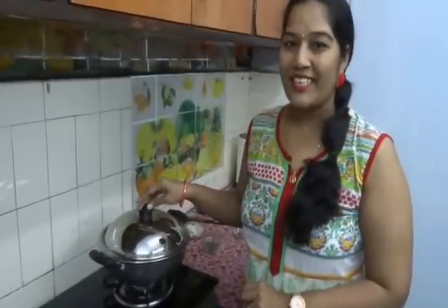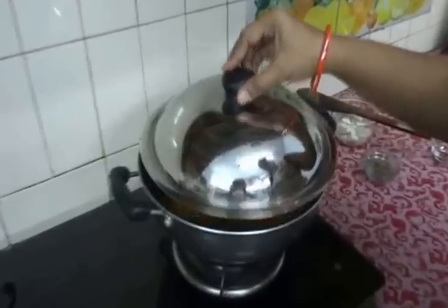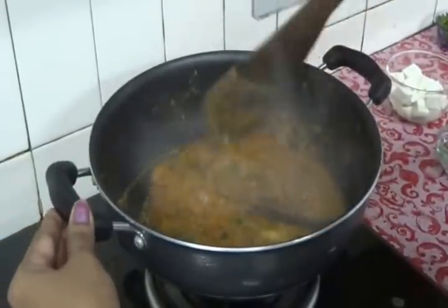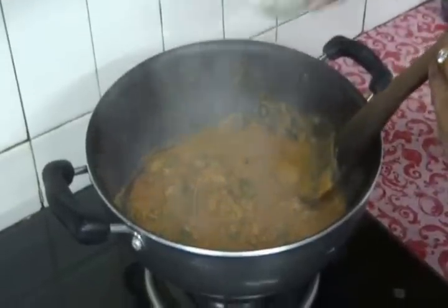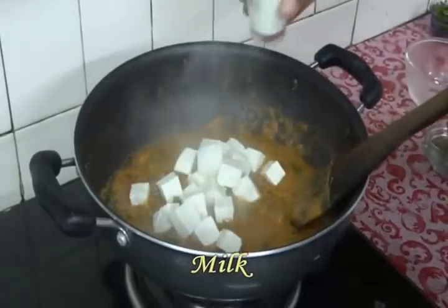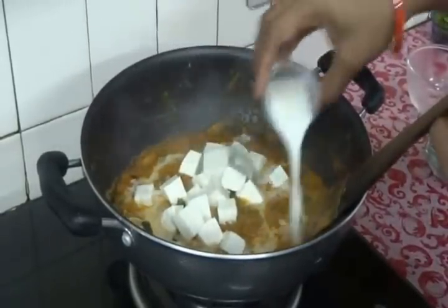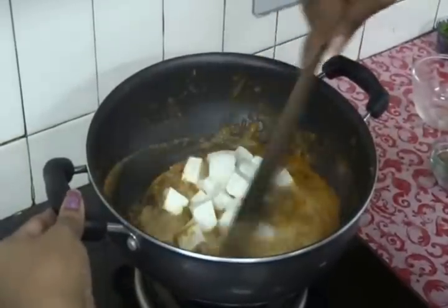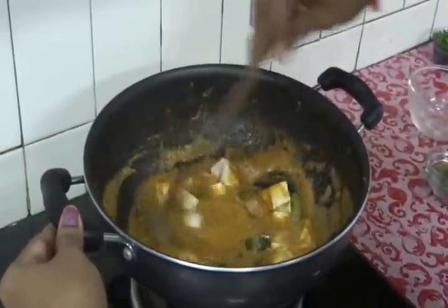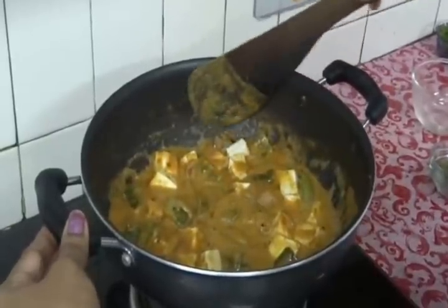Now let's check our curry. Wow — the curry has thickened. Now add the paneer pieces and some milk instead of cream. Mix it well. See the texture — it's looking very nice.